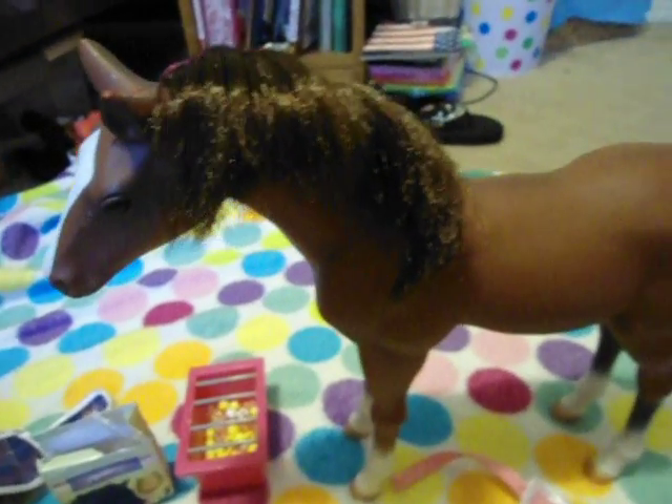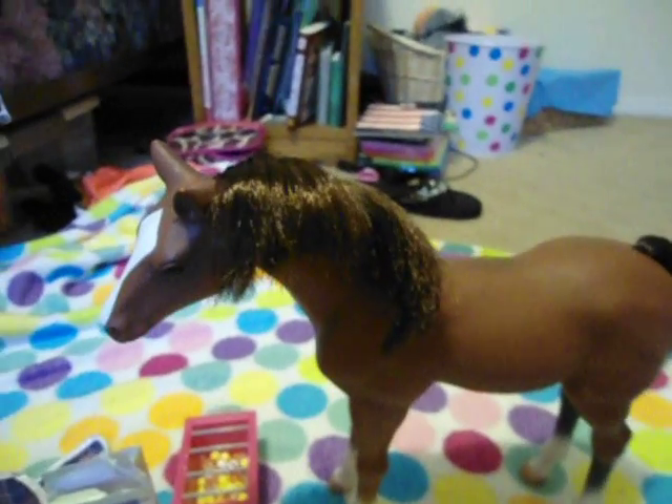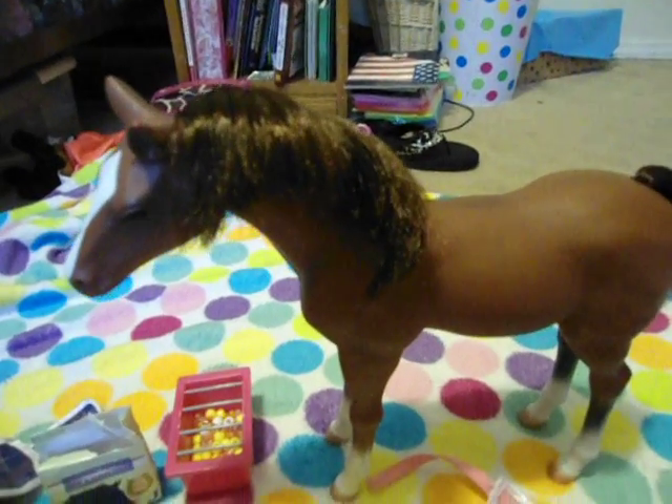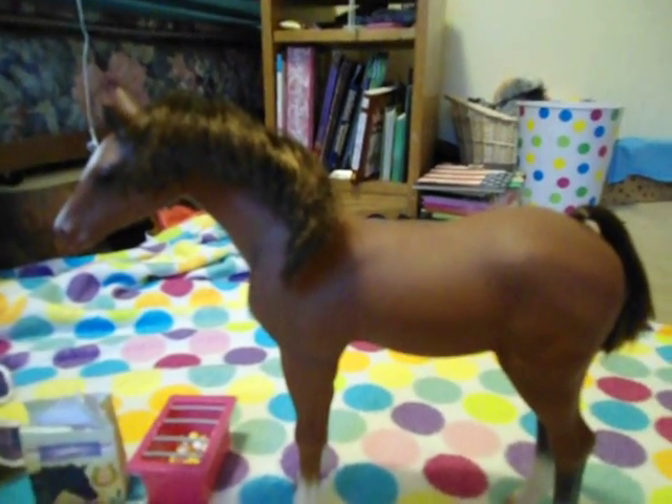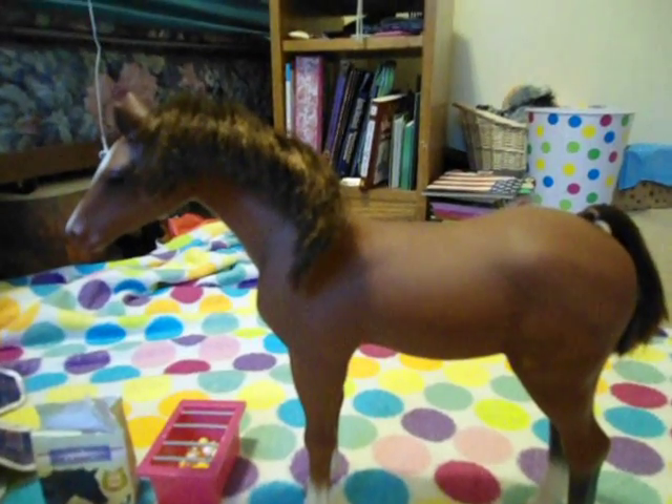And it also comes with a how-to-take-care-of-a-foal book, but it's blank pages — all it is. And I lost that too; it's somewhere in the dollhouse. So that's really it for this video. I hope you guys enjoyed. This is the Our Generation Quarter Horse Full Set Review. Bye.